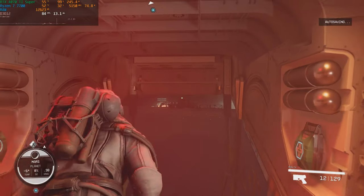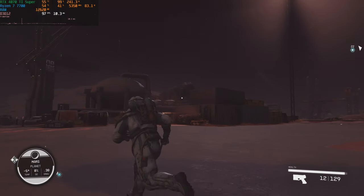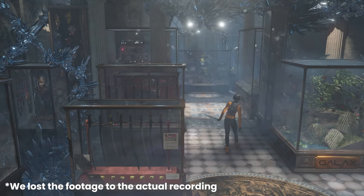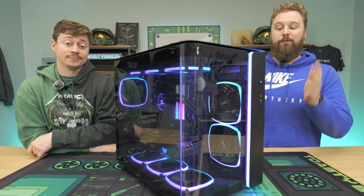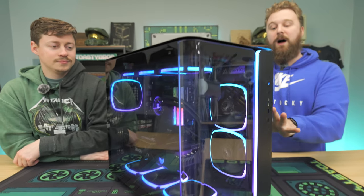Starfield at 4K with DLSS on high settings got 80 to 90 FPS on average. And the 3DMark Time Spy score was 21,346, which works out to about 9 cents per point given the price of this PC. All in all, it's a pretty good price-to-performance PC. You are spending a good amount of money, but in terms of the value you're getting, it's really awesome for the money.